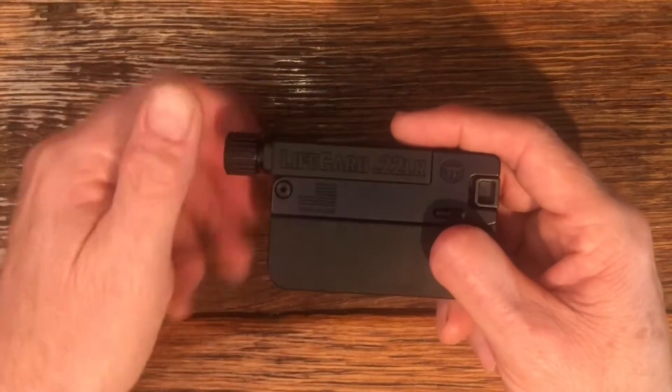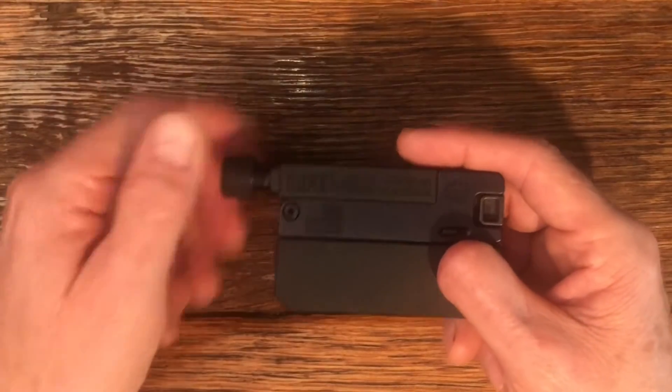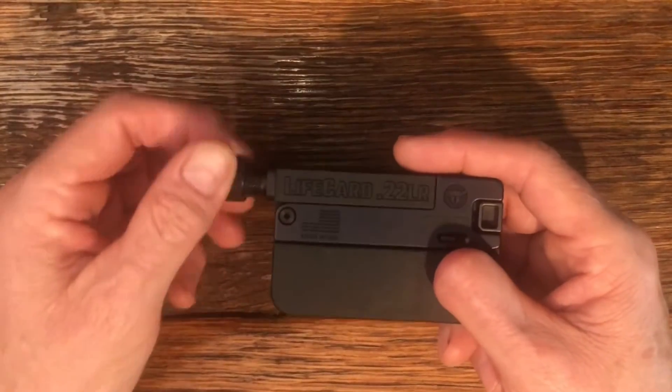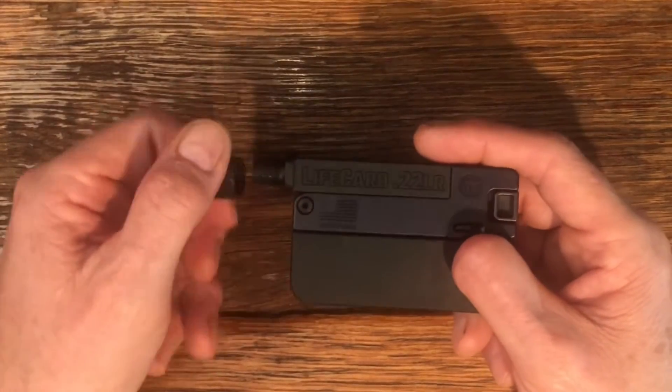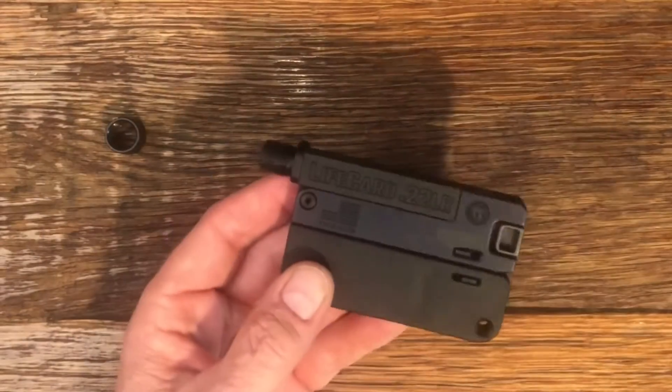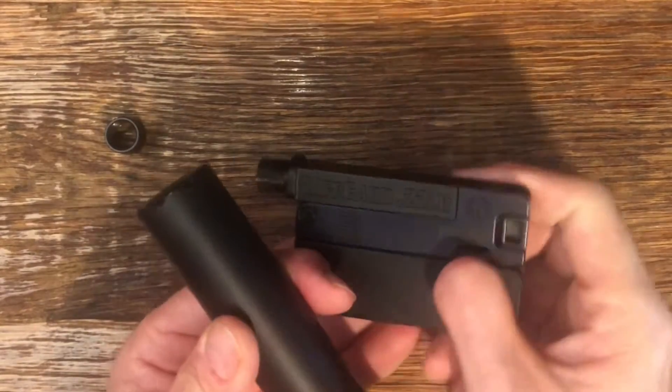Here's a look at the threads — as I said, it is half by 28. And if you're thinking why in the world would you want a threaded barrel for your LifeCard, well, so you can mount your suppressor.